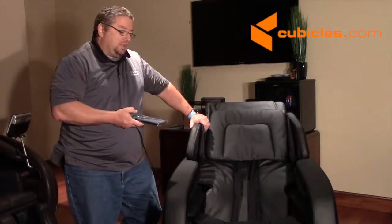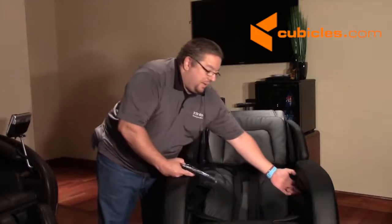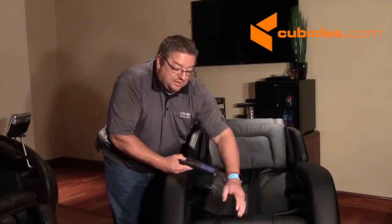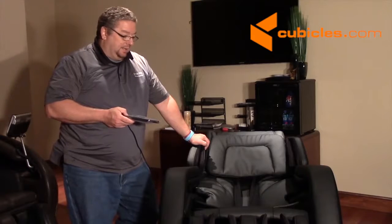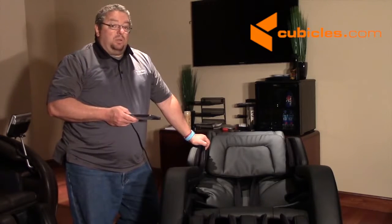We're going to go over the whole chair and make sure all of the airbags are operating correctly — make sure the arm airbags are inflating, the calf airbags are inflating, the leg rest airbags are inflating. Just go through everything and make sure everything works. And once we've done that, the installation of the Evoke is complete.